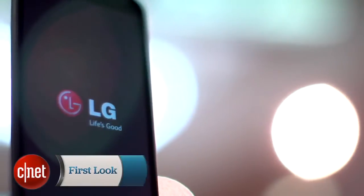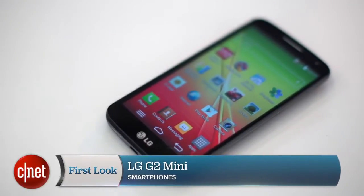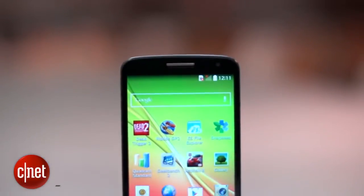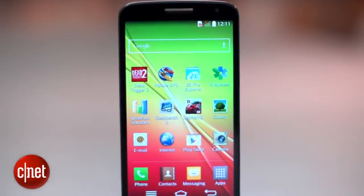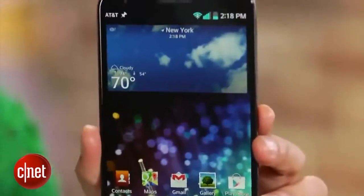I'm Andrew Hoyle for CNET, and this is the LG G2 Mini. It's the smaller, less powerful, but mercifully cheaper version of LG's flagship. It's a funny old world when a 4.7-inch phone can be called Mini, but it is admittedly smaller than the 5.2-inch G2.